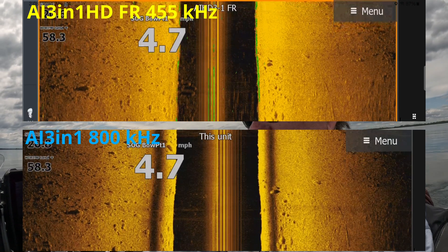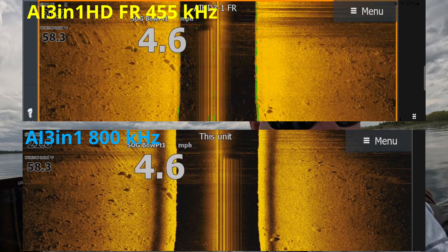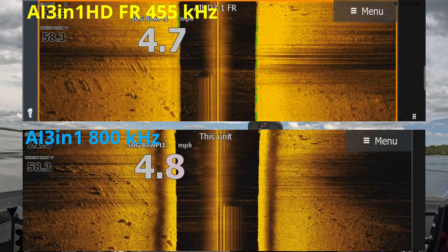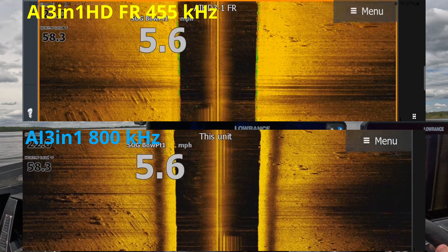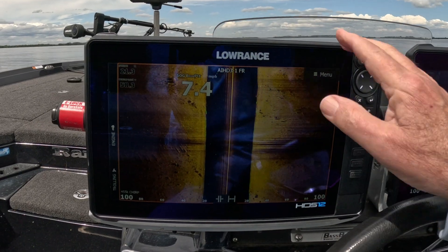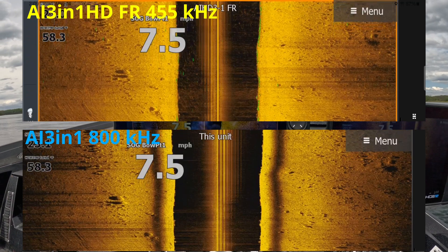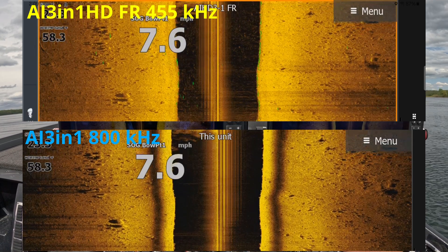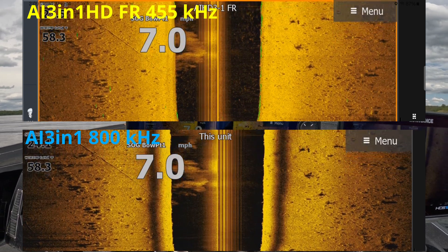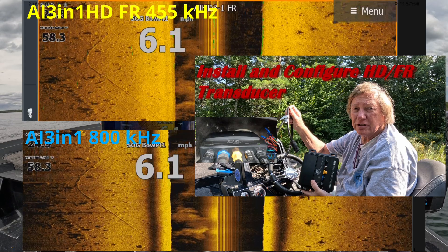Let me get turned around and we'll run across this shoal again. If you look on these two side imaging screens, this is the 3-in-1 HD coming off the 3100 module — you can see it's the FR, which is the fish reveal transducer. This is the 3-in-1 plugged directly into the Pro unit. The yellow wire on the Pro is connected to the blue wire on the S3100 module, as shown in the installation video.